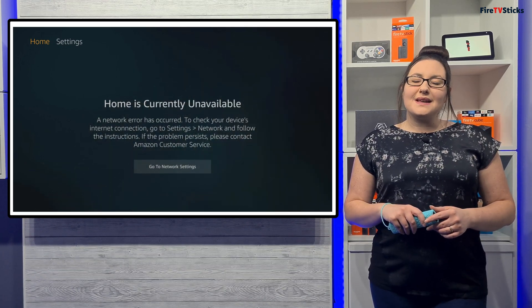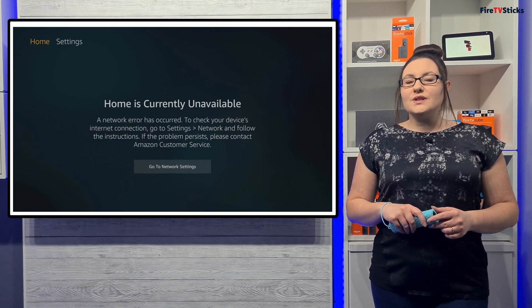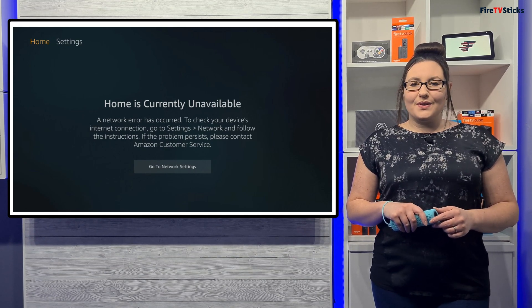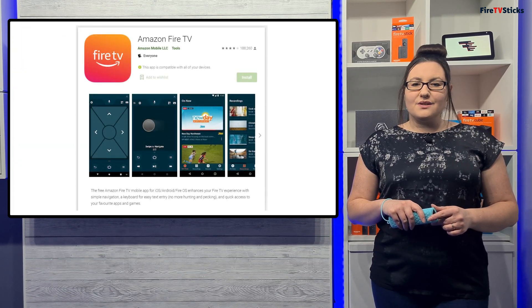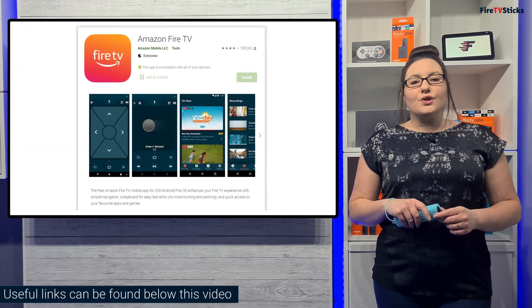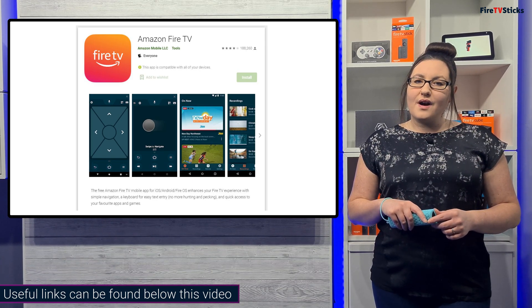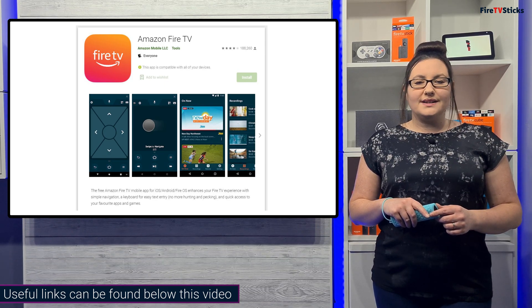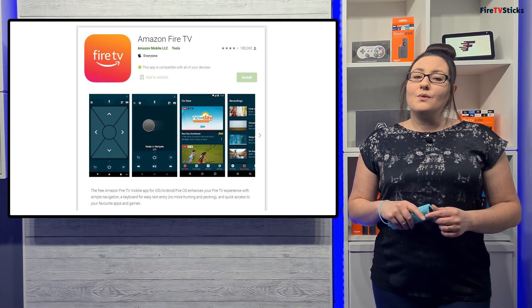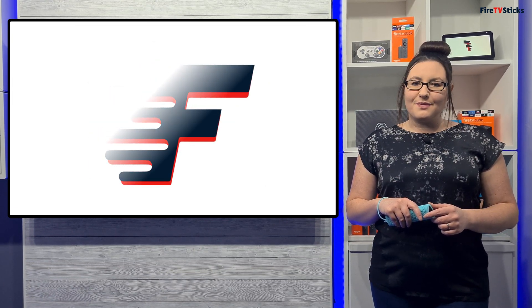So you've got this message on your screen and you've lost your Fire Stick remote, or it's broken, or you forgot to take it with you. At this point you're kind of stuck. However, you can use the Amazon Fire TV app, which you can install on your smartphone or tablet. But of course, you need to have both your Fire Stick and your smartphone or tablet connected to the same Wi-Fi network for this to work. So what's the solution? The solution is to use a device to create a mobile hotspot.